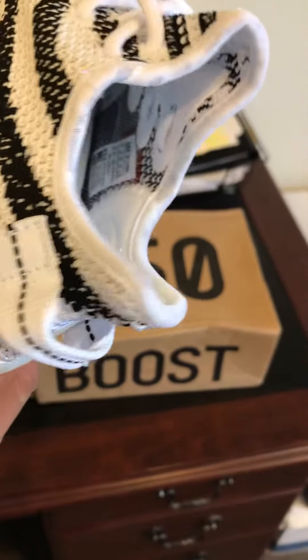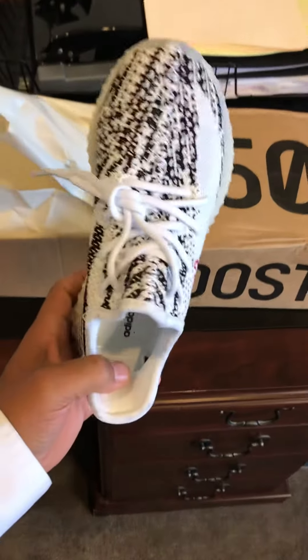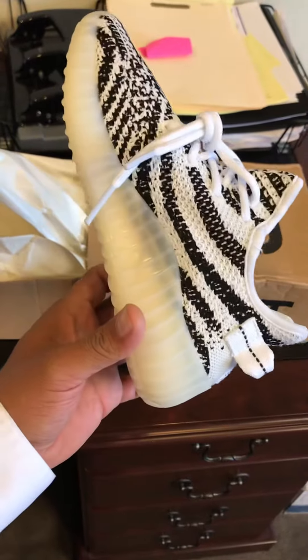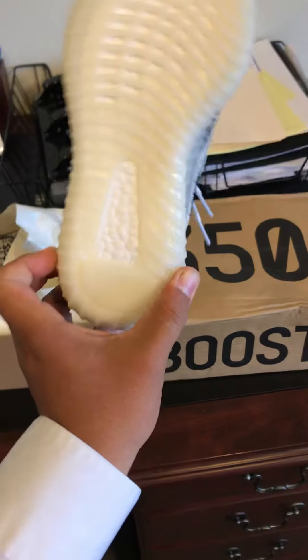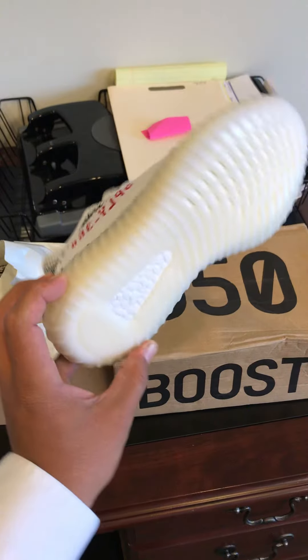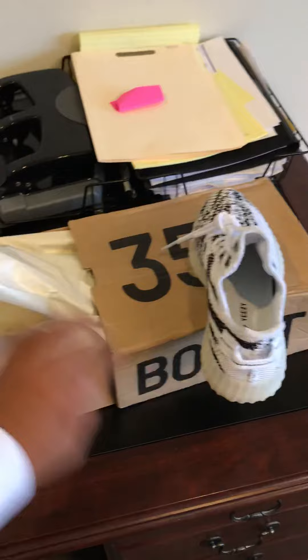Just a little inside view — there's a little tag right there. This all looks correct on both sides. Is there anything I can see off hand? It doesn't say boost here, but you know for the little kid sizes they're kind of different.